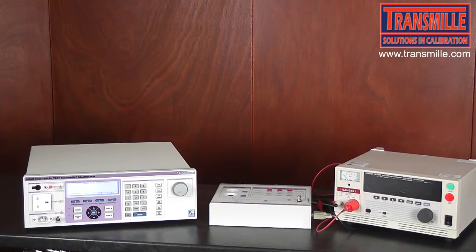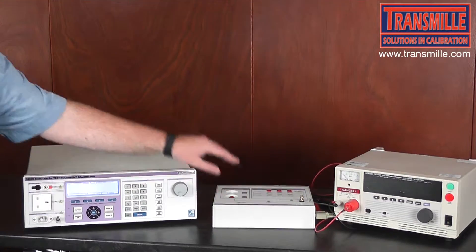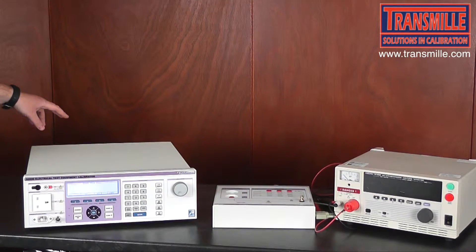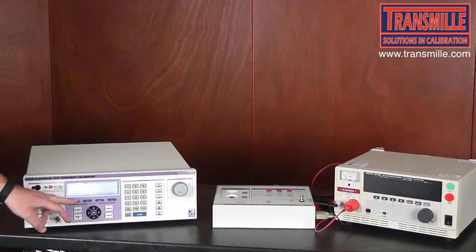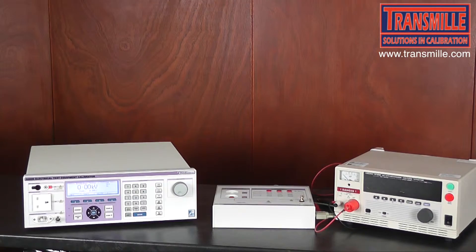The first test we are going to perform is measuring the output voltage of the Hi-Pot tester. First, connect the breakdown accessory to the 3200 via the input connector on the side, ensuring this is connected to the rear panel adapter interface on the 3200. Then select the KV function from the main menu of the 3200.